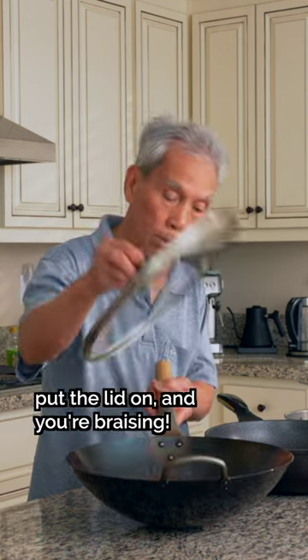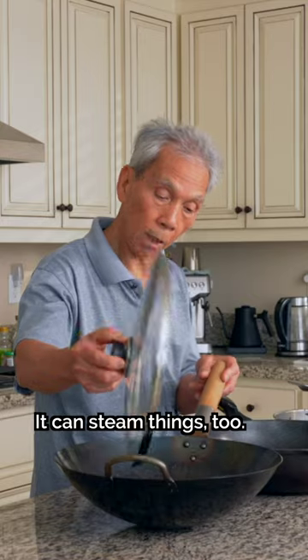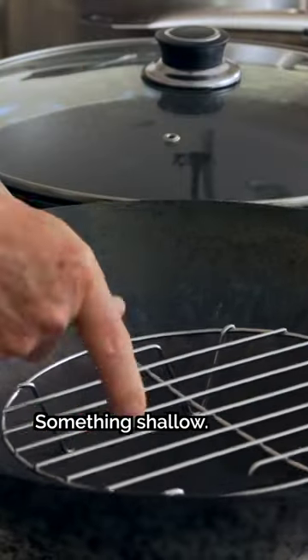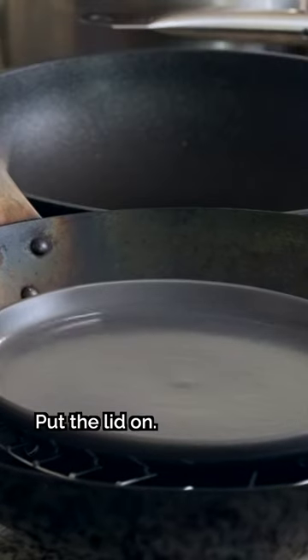Then you can stir it up. You can stir the pork. When you stir it up, you can put it on the stove. It's a bit thicker. Then you can stir it up.